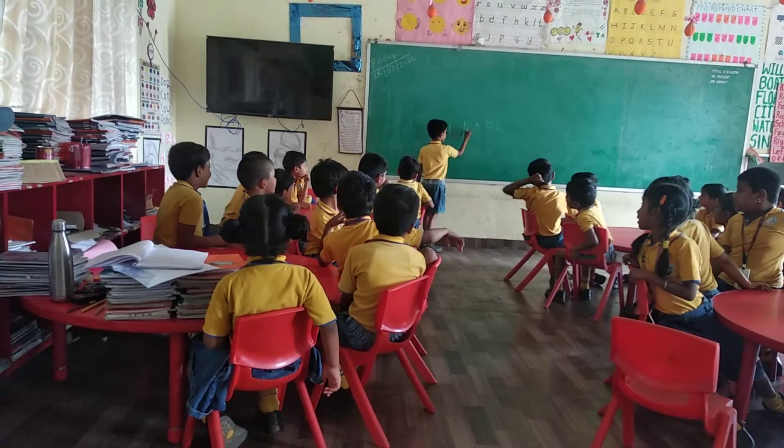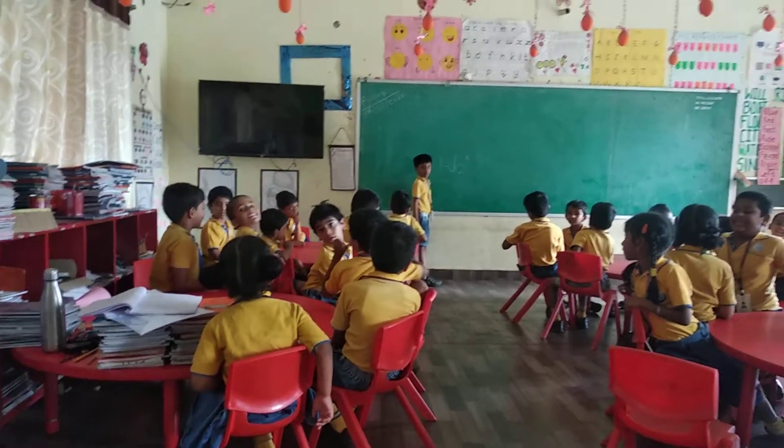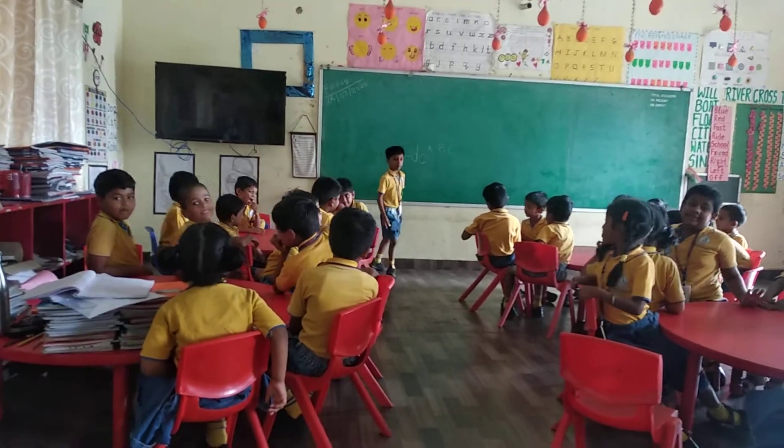Ma. Okay, come to your seat, take your place. That's okay. Thank you.